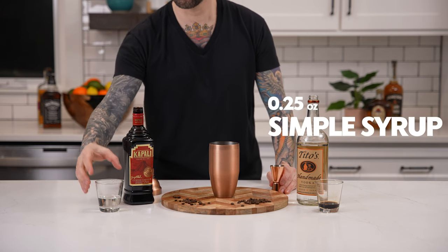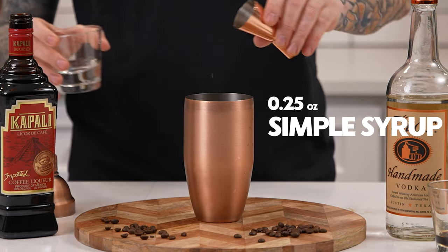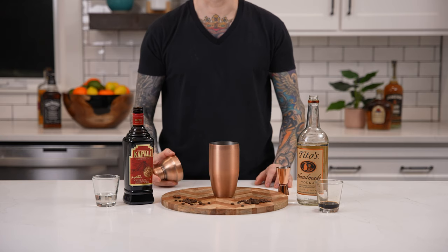Next add a quarter ounce of simple syrup. Now shake until well chilled.